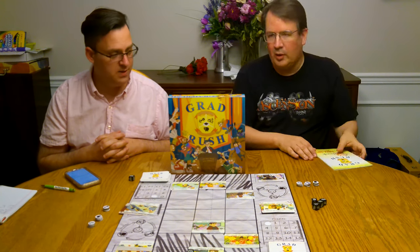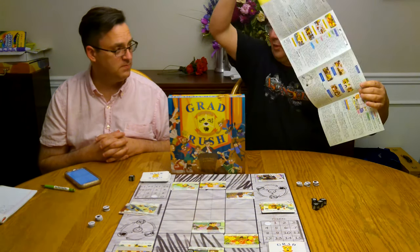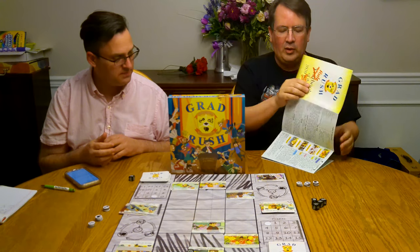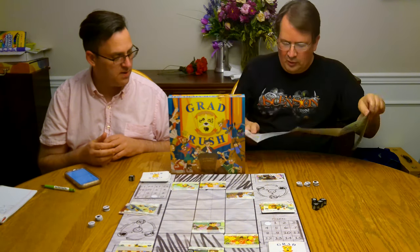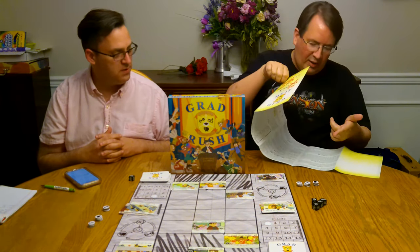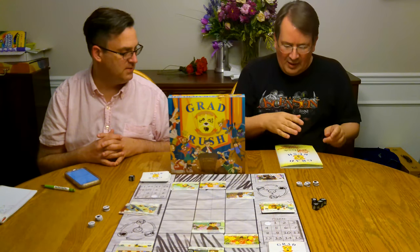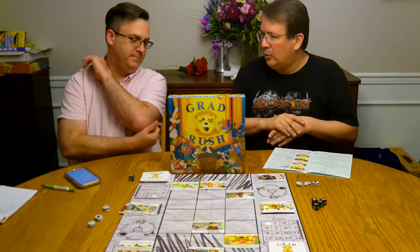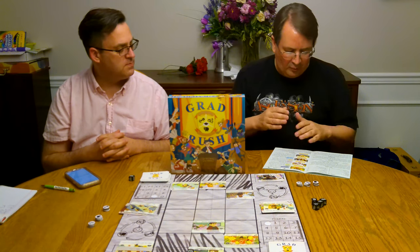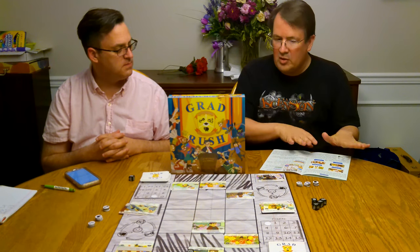Moving on to the rules — this is where it suffers a bit. First of all, I hate centerfolds and this one is a big double centerfold. Not to mention the worst part: when you flip it over, the reverse side reads right to left, which is counterintuitive. I was reading and then wrapped to the next page and it started in the middle of a sentence. Getting past that, there are also some holes in the rules we ran into regarding movement and when you actually get to graduate, plus some typos.